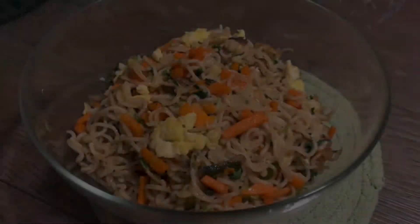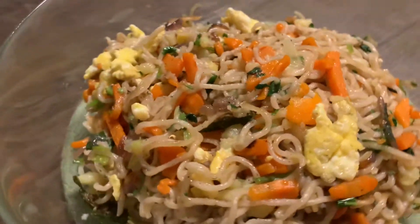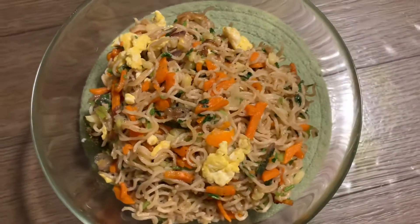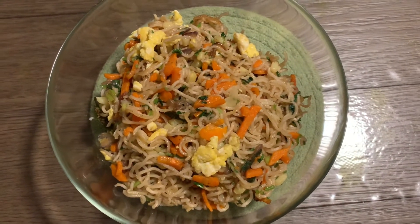Hello everyone! Assalamualaikum! Welcome back to my channel. I am going to show you the recipe. I am going to show you 2 egg noodles. Let me show you what it is.